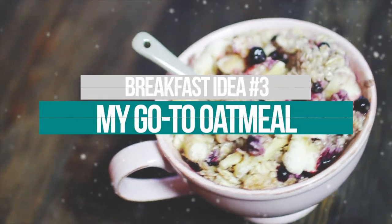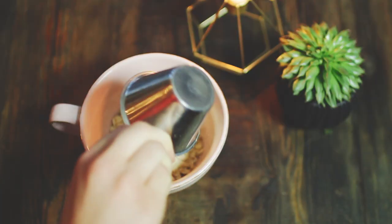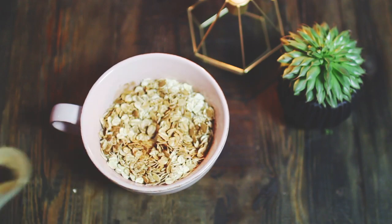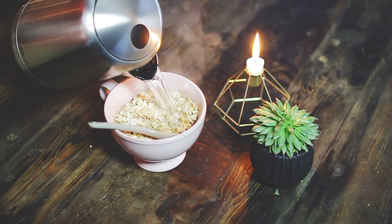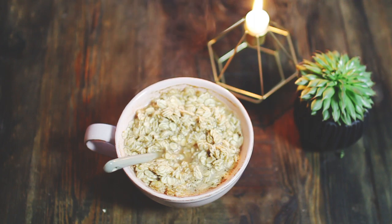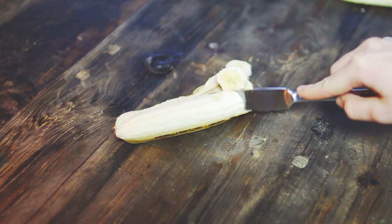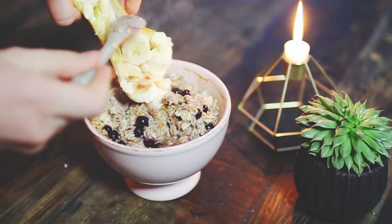The third one is my go-to oatmeal — I absolutely love oatmeal. I take one and a half cups of oats in a cup, because I love eating out of cups. I add a lot of cinnamon since I'm obsessed with it, plus some vanilla extract. Then I boil water in my kettle and pour it over the oats and wait for it to combine. I top it with some blueberries and a banana — I usually mash the banana, but for this video I did something in between mashing and cutting it.